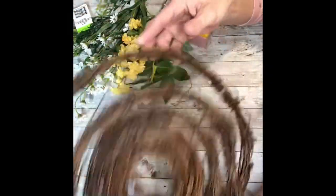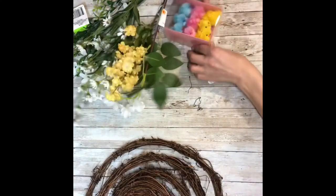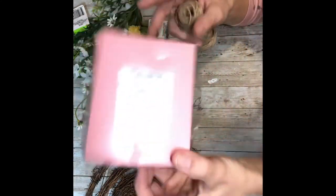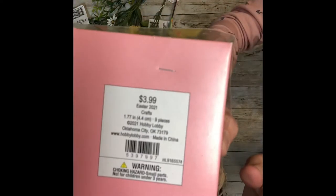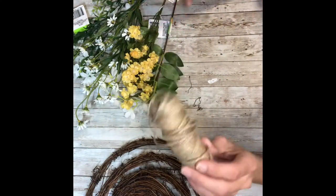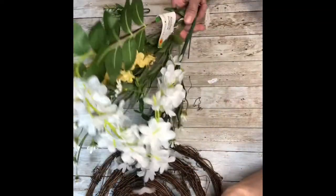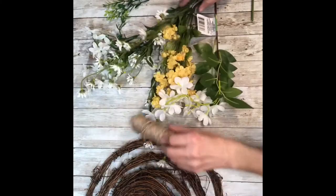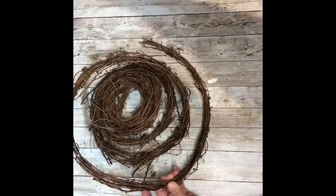I had this roll of grapevine, so I'm going to use that. I got these little chickadees at Hobby Lobby — they were $3.99 at 40% off — and we're going to use the three yellow ones. Some twine, and then I grabbed just a bunch of random greenery, flowers in yellow and white, just the colors that were on the one I saw at Hobby Lobby.